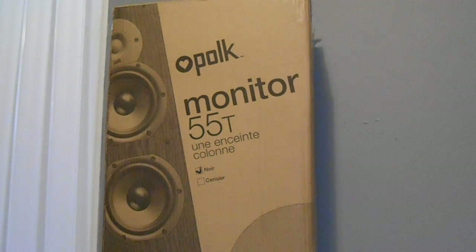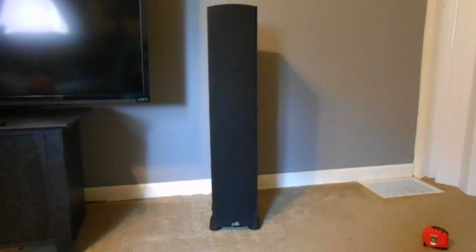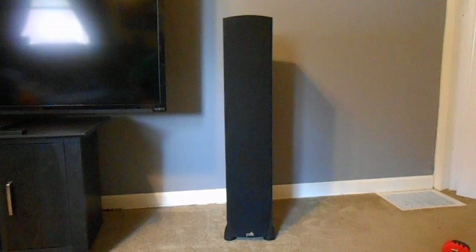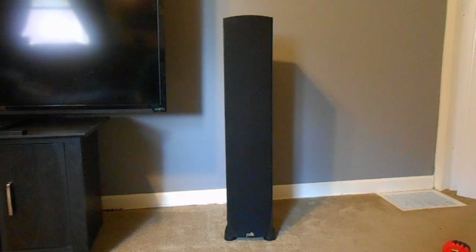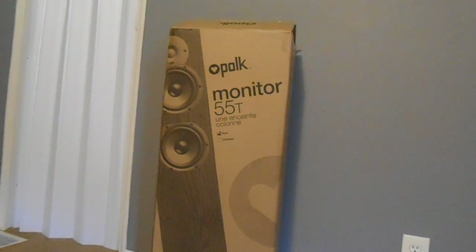Just a great all-around speaker — I'm always bragging about Polk, best bang for the buck, and they truly are. There it is with the grilles on, just a nice clean black speaker. For the price and for the sound you definitely can't beat it. Go check them out at Newegg right now — 260 bucks to your door shipped for a pair, which is just unbelievable for the sound and quality you get. That's a quick review of the Polk Monitor 55T. Thanks for watching — hopefully you'll come back and see me next time!